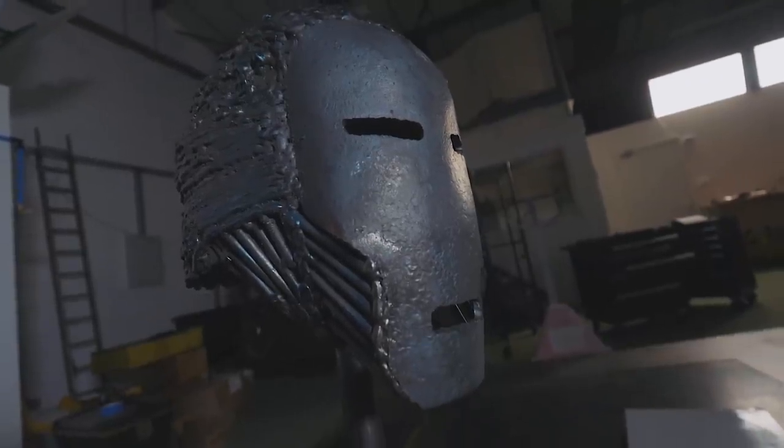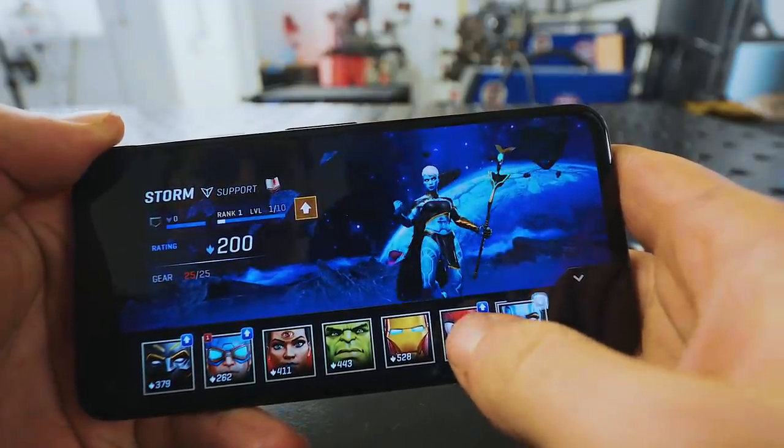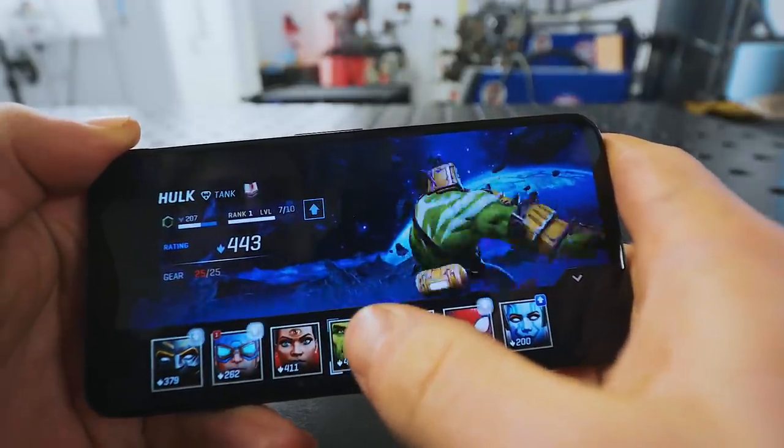You remember last month, we made the Iron Legionnaire's helmet — we've made an Iron Man helmet. Since then, we've amassed a good number more champions. In-game, there are seven to collect, and there's tons of extra adornments you can get for them.